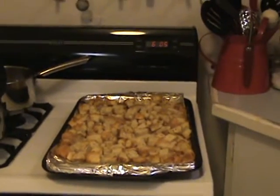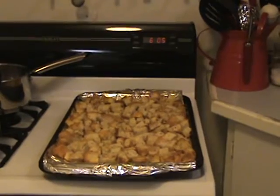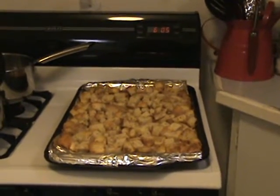So he likes to do it production style and he'll end up making anywhere from nine to a dozen loaves of bread at a time. And we'll freeze them up and put them in the deep freezer.